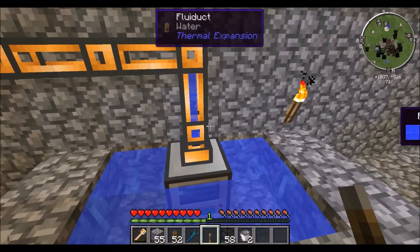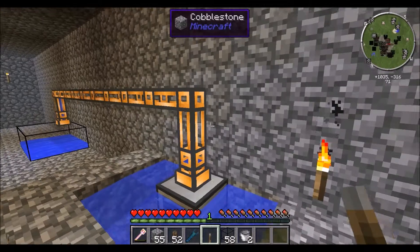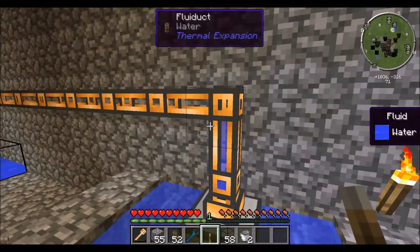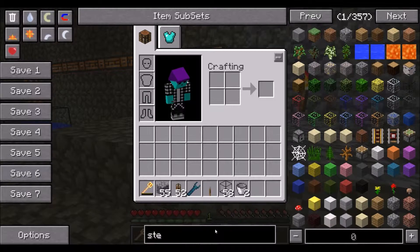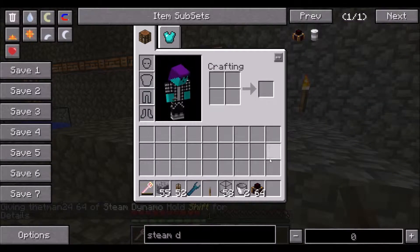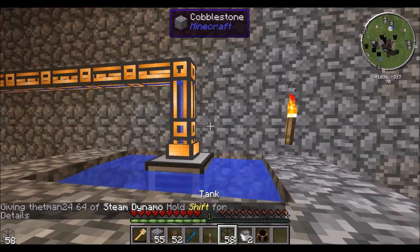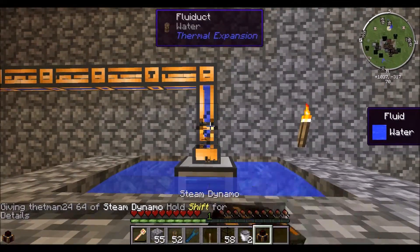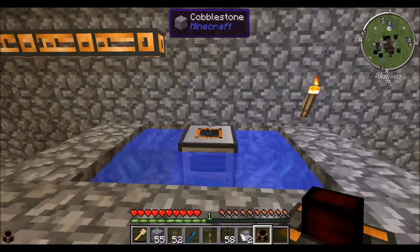Now, another way that you can use an Aqueous Accumulator is — say you wanted a steam dynamo. I only need one of those. Let me break these.